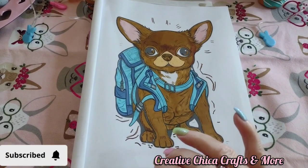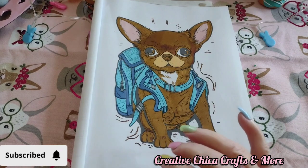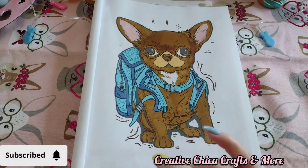Hey everybody, this is Toni at Creative Chica Crafts and More, and today is hashtag Dogs Coloring Collab, hosted by Jamie's Life in Coloring.